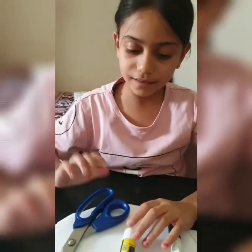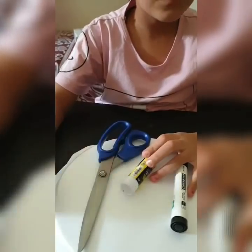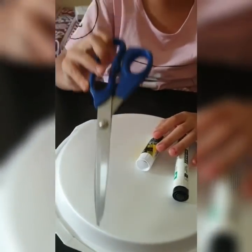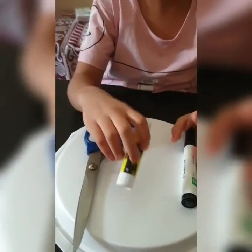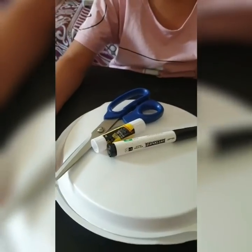Hi guys! I will use my materials to do the experiment. I will use scissors, glue, and one marker and foam.